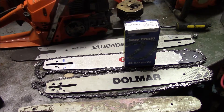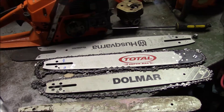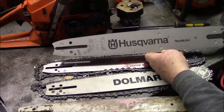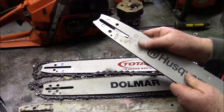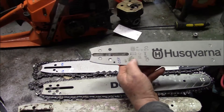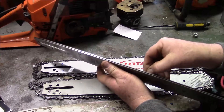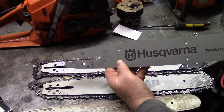I'm looking for bars for my little 42. On bars they usually have markings that tell you what it is. This one here is a 20-inch bar, 3/8 chain, 72 drive links, and the slot or groove that the chain goes in is 50 thousandths or 1.5 millimeter. That's this bar.